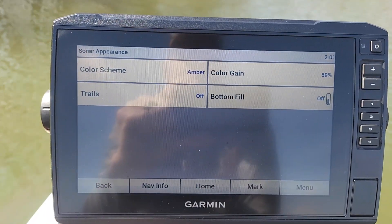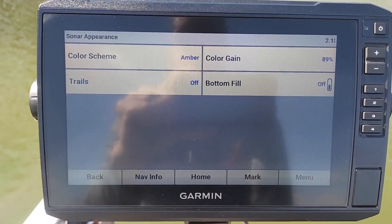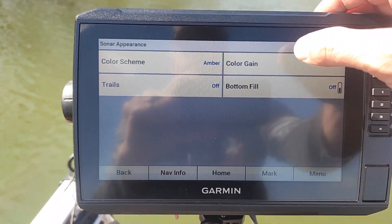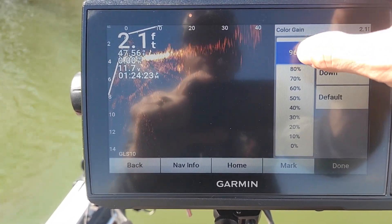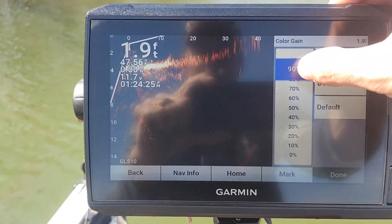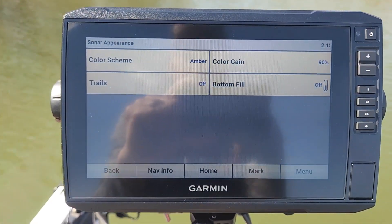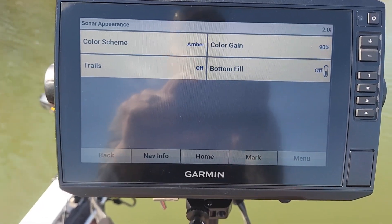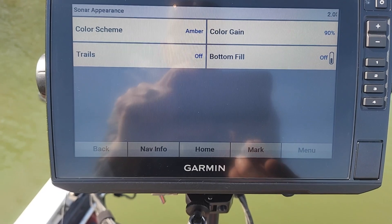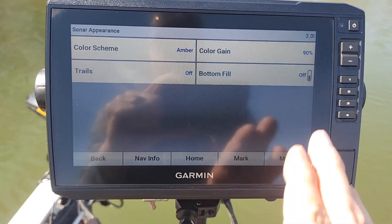Color gain — this may be one of the most important or overlooked settings on a LiveScope. I keep my color gain cranked up to about 89 or 90%. What that's going to do is give a stronger return on whatever object you're looking at, which could be your lure itself or a fish. So color gain, I like to crank that up to about 90%.